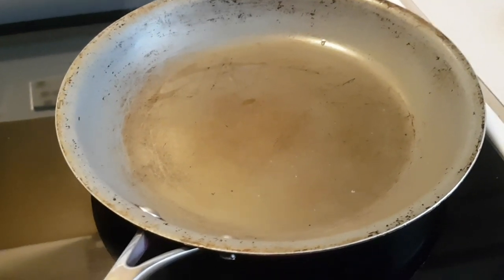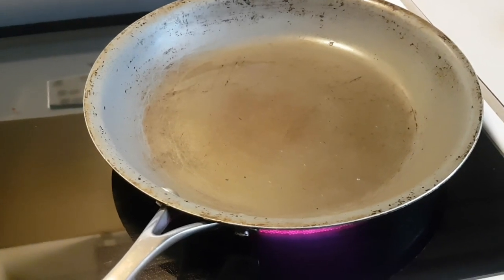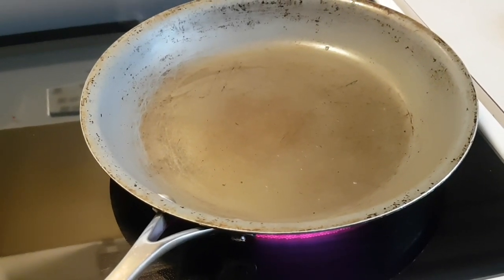Good afternoon, you're in the kitchen here with Chef Lorenzo. Today we're making Jamaican steamed fish — red snapper.